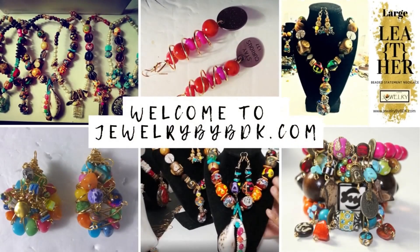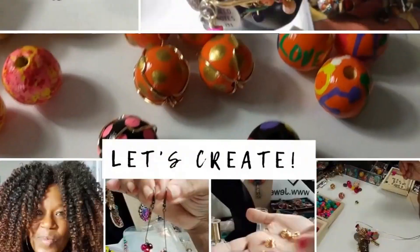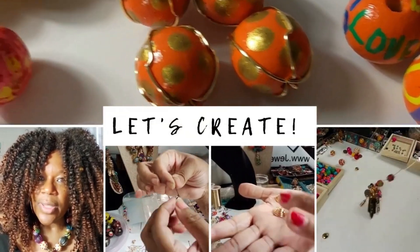Well, hey family, this is Darlene. Wanted to thank you for stopping by the Jewelry by BDK YouTube channel. I know you didn't come here for a sermon, so here's the video.